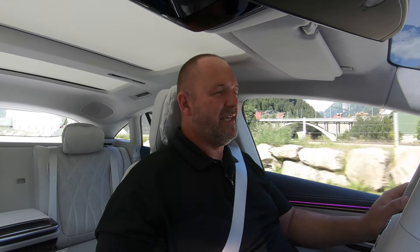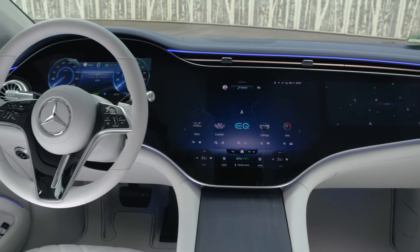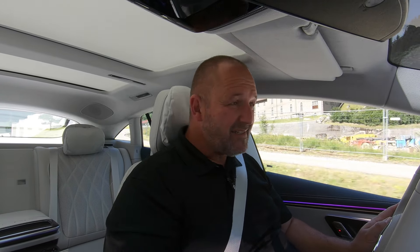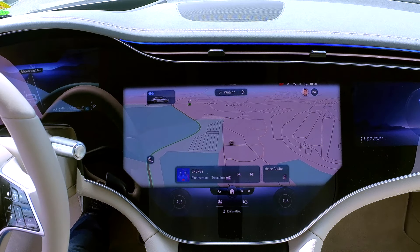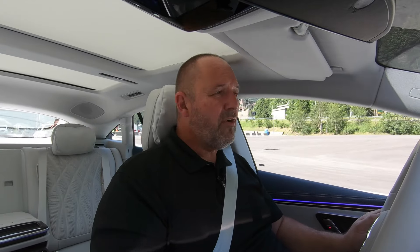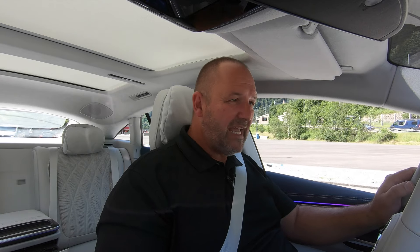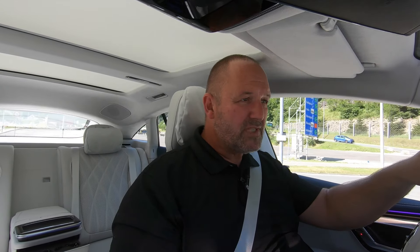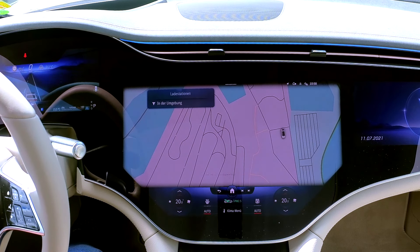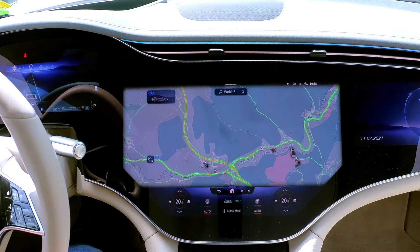The hyperscreen display in this EQS is absolutely massive — more than 1.40 m wide with its three displays. The center display is so big and so nicely made, with loads of information perfectly presented. It features the so-called one-layer technology, which means you don't have to dig deep into menus and submenus, because everything you use regularly is on the top layer and instantly accessible.